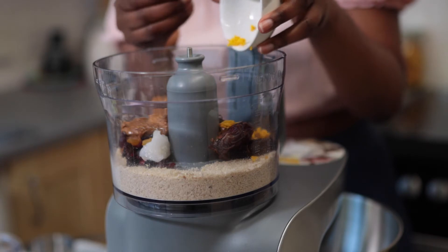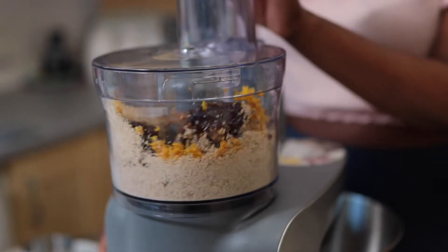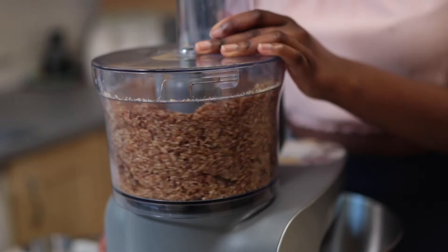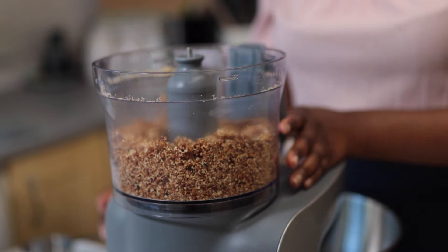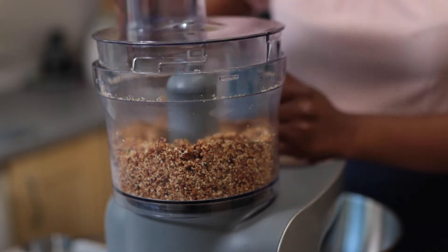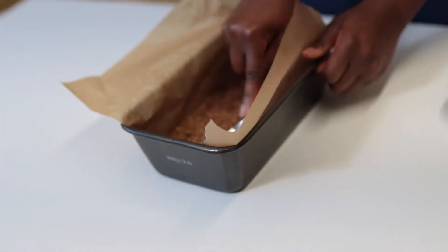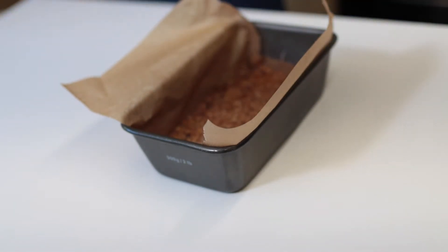I really should have melted that coconut oil. And then we're going to add some orange zest. Now time to add some squeezed orange juice into the mixture and then we're going to blitz one more time, then transfer the mixture into a loaf tin or a small tin and press it down to level it.